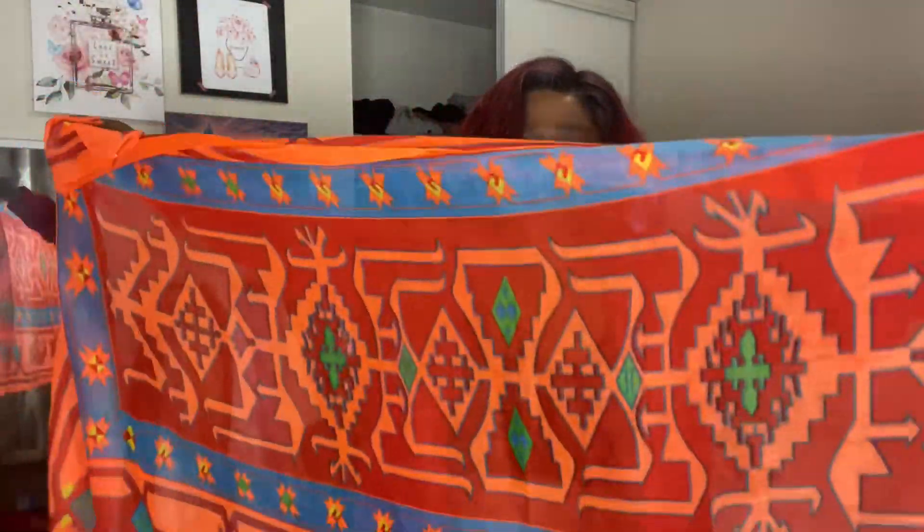That's all for the bathing suits. I also got some cover-ups, which I'm gonna show you guys. First up is a scarf I can use as a cover-up — it's really long, and you can wear it as a skirt or also as a top.